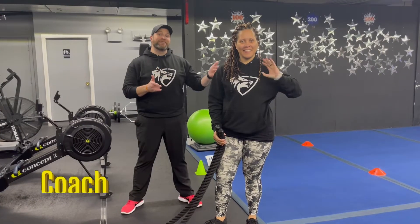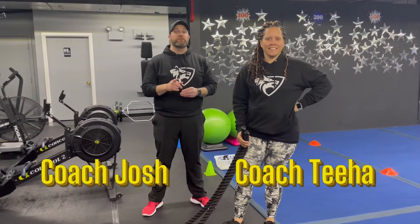Hey, what's up guys? It's Josh here. I'm here with Coach T and the rest of our coaching team and we're going to go over this week's simple and sinister workout for you.